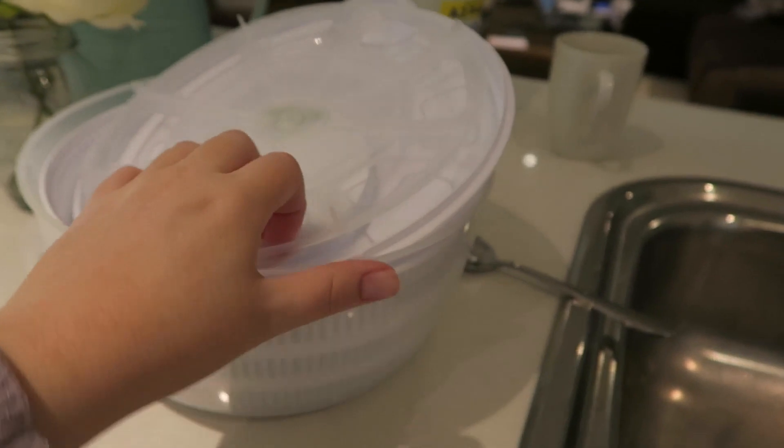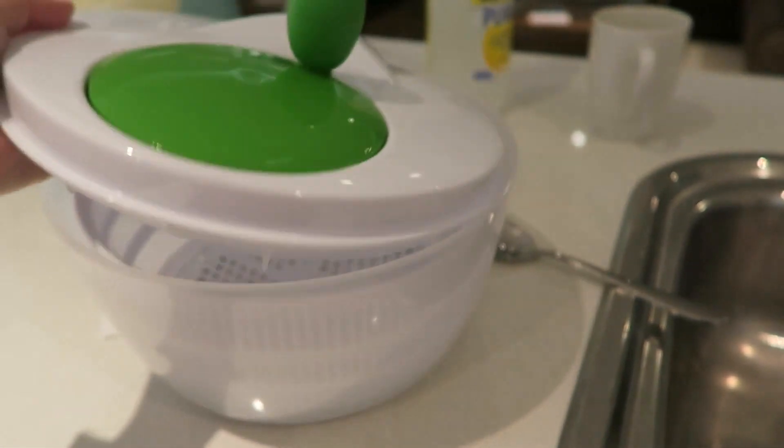I bought one of these things — did I show you guys? But I need a washer, a salad spinner to keep the spinach in.